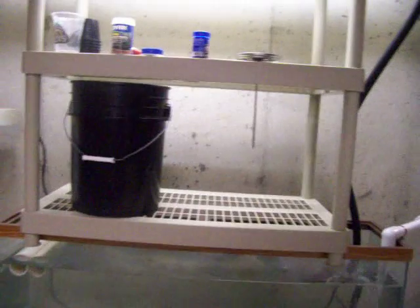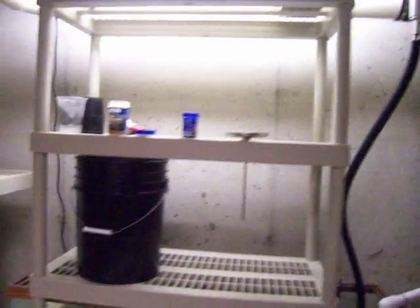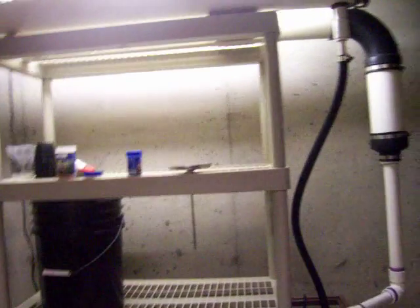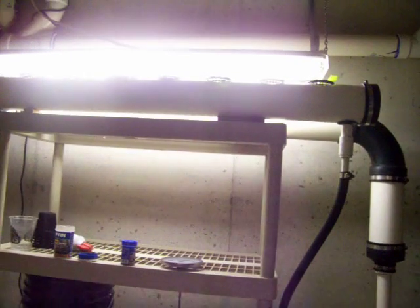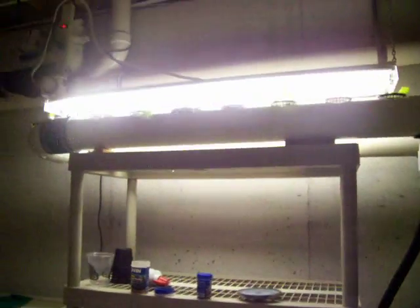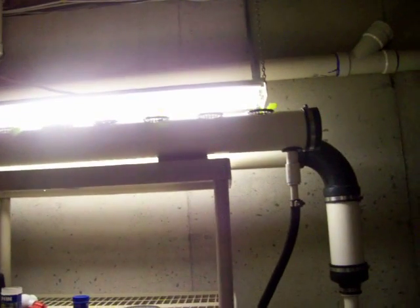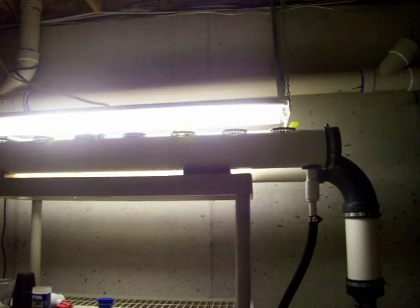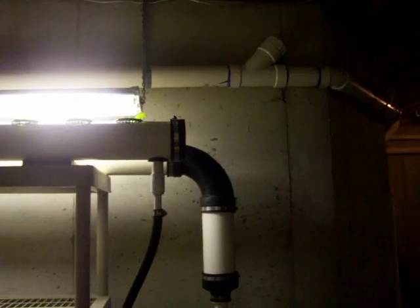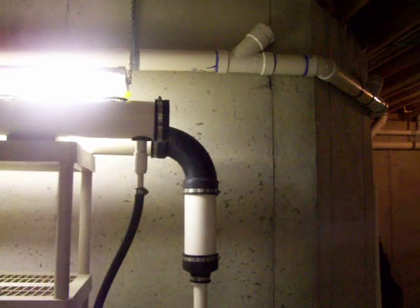I've got a soldier fly experiment going on outside, but it might still be just a little bit cool here in Delaware for soldier flies. That's the update on the system — I think I'm going to run it like this for a while. Maybe if my funds improve, I might end up investing in some better lighting, but for right now it seems to be doing the trick.